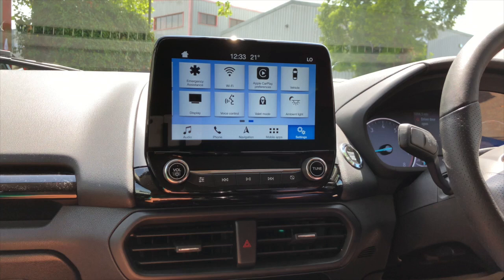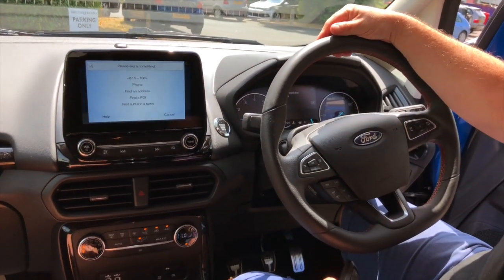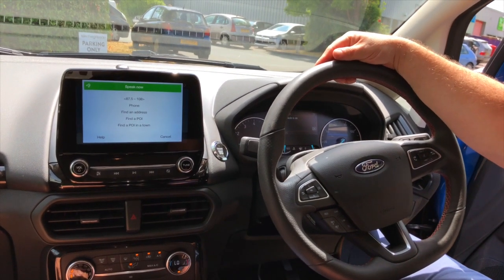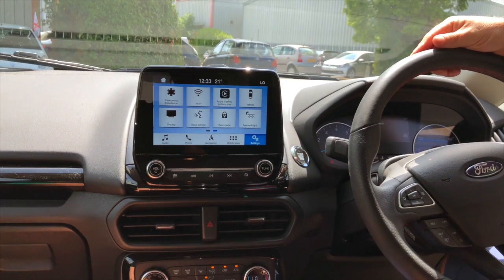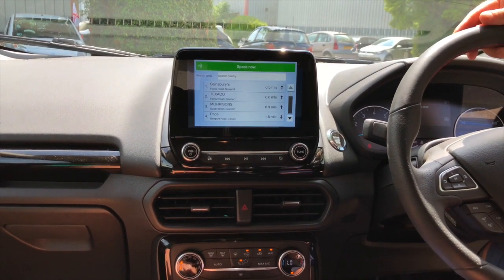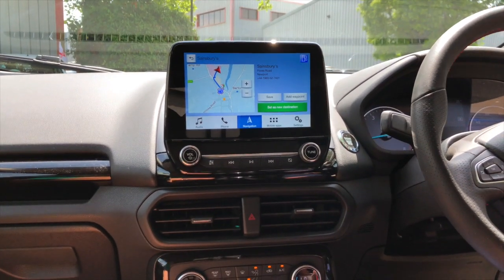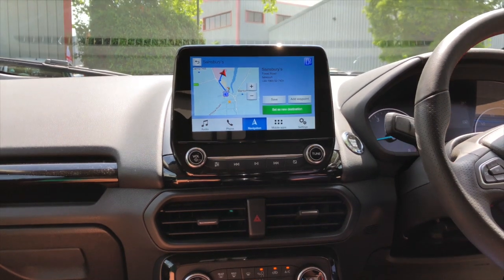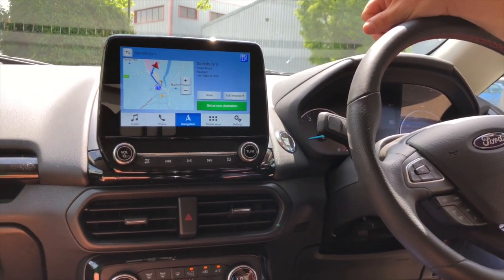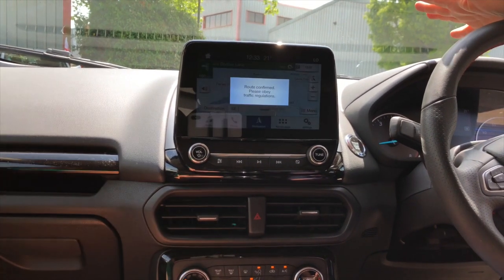There's also voice control. Press the button — 'Please say a command.' Find me the nearest petrol station. 'Please say line one when ready, use the voice button then say set as destination or set as waypoint.' Set as destination. 'Setting as destination.' That's how easy it is — I like that!